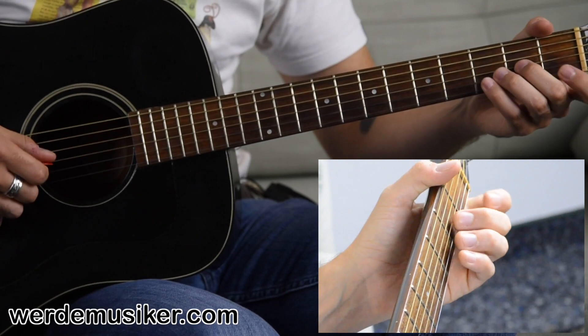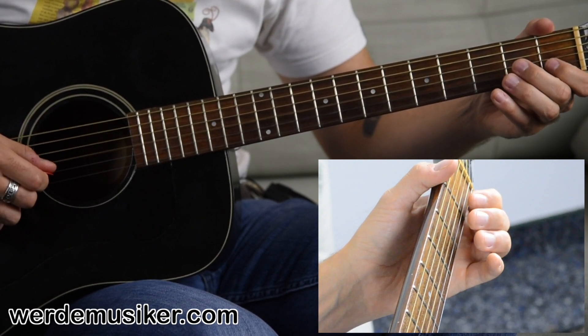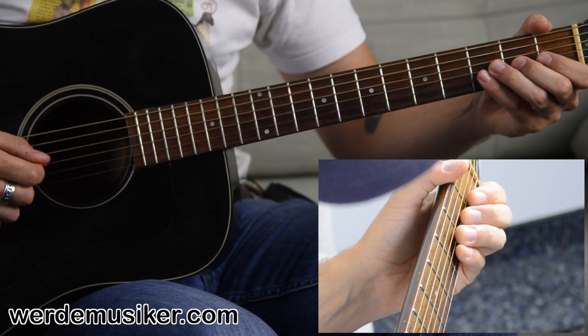Play it once and then the open B string. So the first phrase goes like this. So the second phrase goes like this.